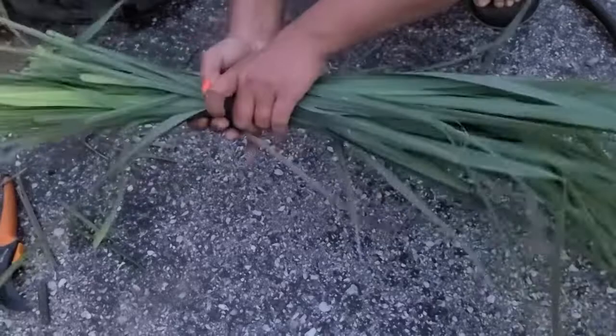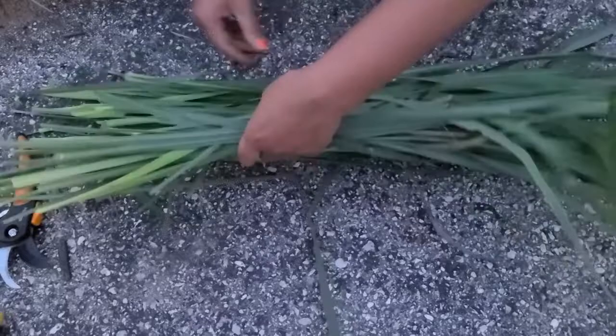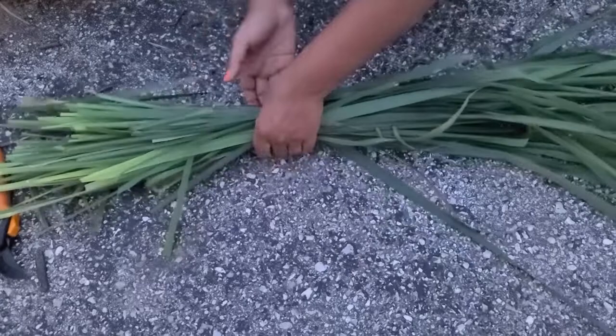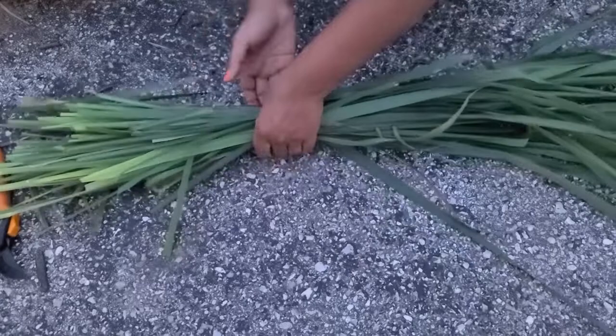These are the leaves that I clipped off from my lemongrass plant. What I will do with them is wash them and fold them into portions, then put them in the freezer for my soup and other dishes that I am planning to cook with.